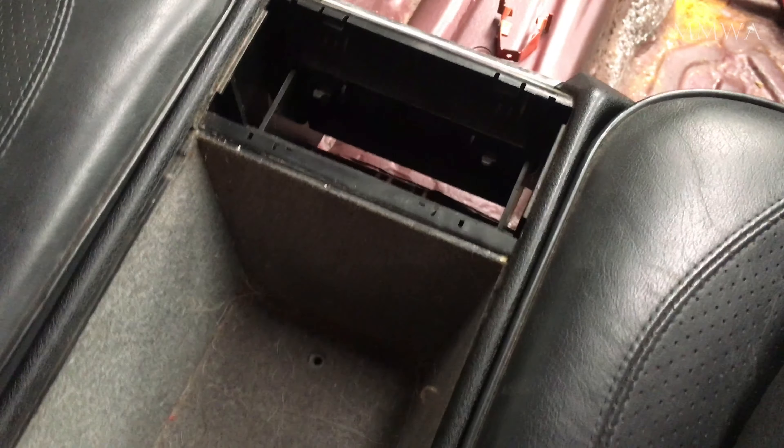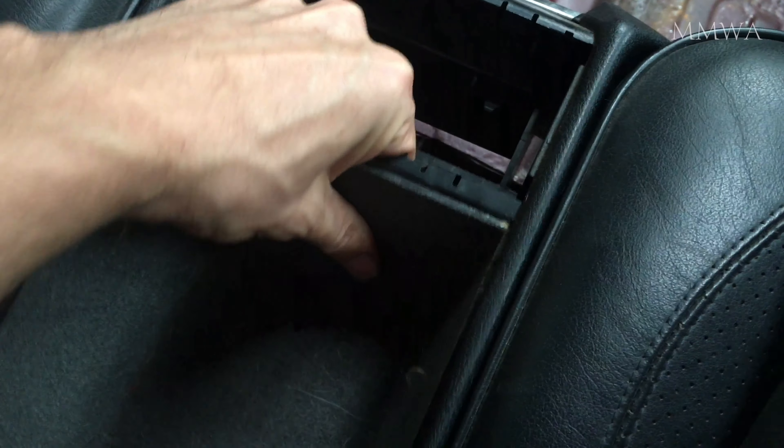Now this is only the front one I've done so far — I still have to do the rear, but I will do that next.